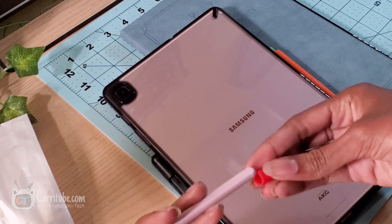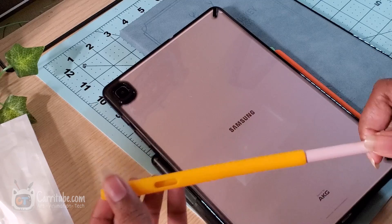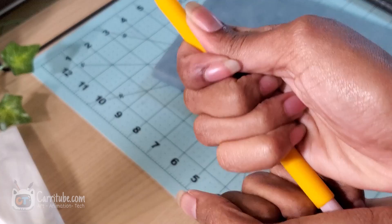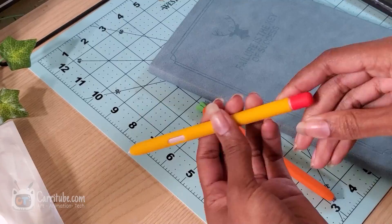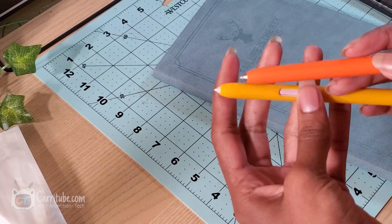The Tab S6 Lite S-Pen was a little bit easier since there was actually a whole cutout for the button, so I'm really happy about that. It still requires some elbow grease to really zoom it in. I put the cap towards the end so I could see how much further I needed to go down. The material felt the same — pretty comfortable. You still have to make sure you line up the button so you're able to press it and use the shortcuts. I personally use the shortcuts to take screenshots and write on things, so I prefer this design a lot better than the carrot one.